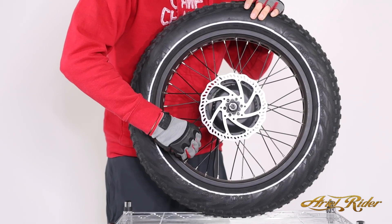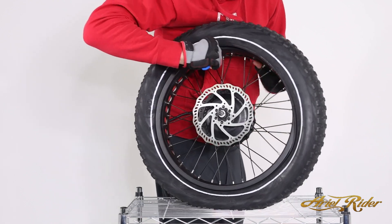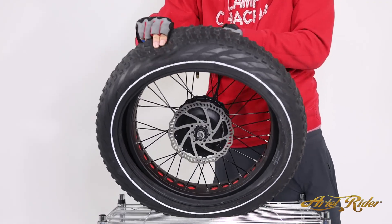Use a thin device to release the air from the inner tube. Then use a tire lever to pry the tire off the wheel, working the lever around the perimeter of the wheel. Finish taking the tire off the other side of the wheel.